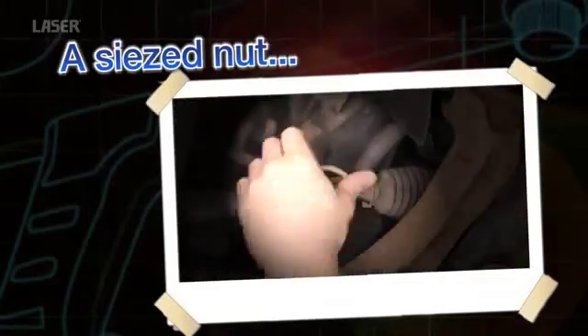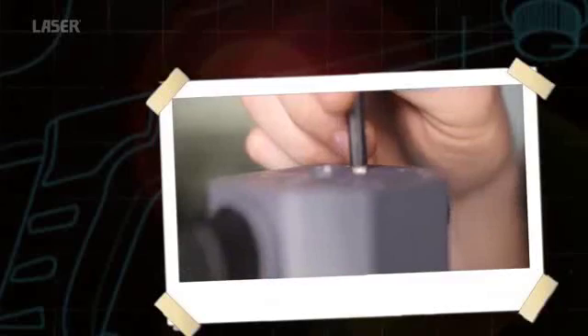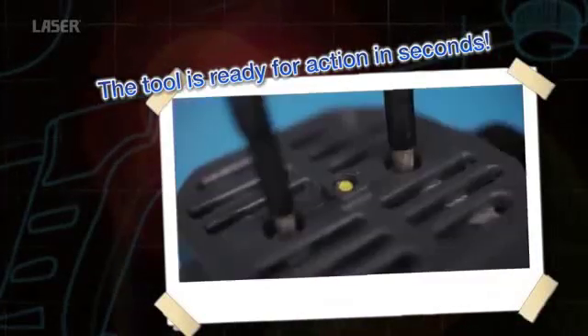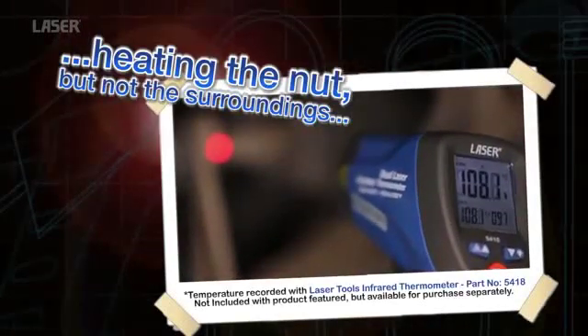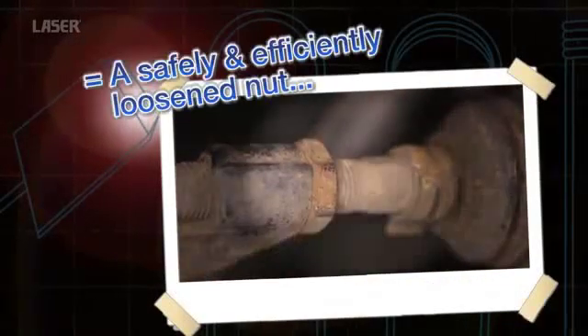The rope coil is used in this case. It is coiled around with a minimum of two full coils around the nut. The ends of the coil are securely connected to the heat inductor. The trigger is pressed and the heat is induced in the nut very quickly. The nut can now be easily turned.